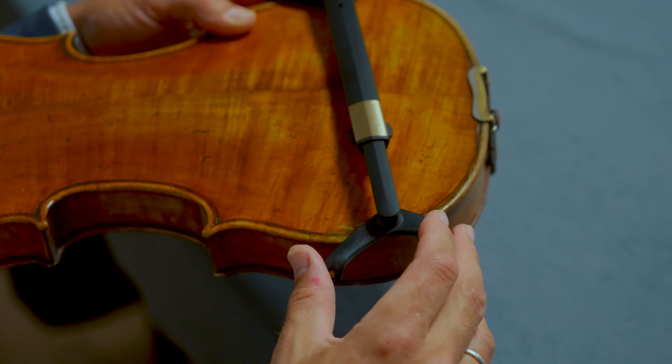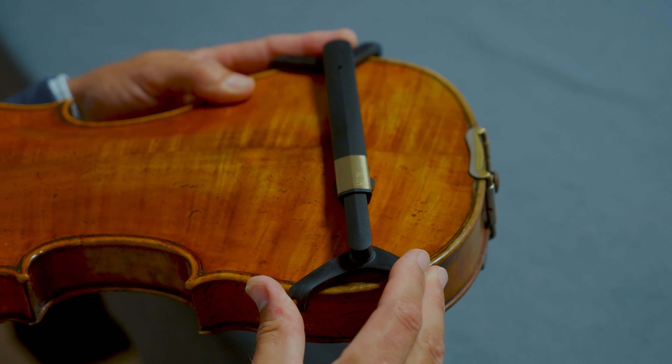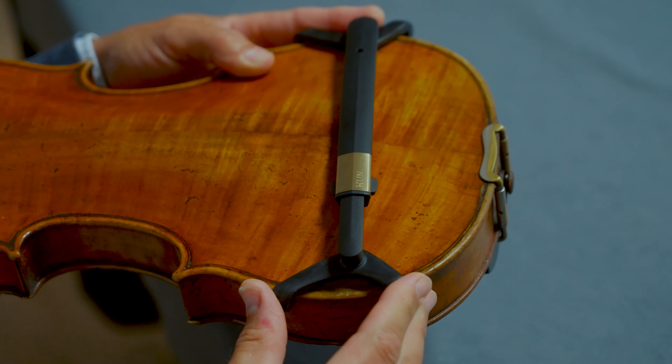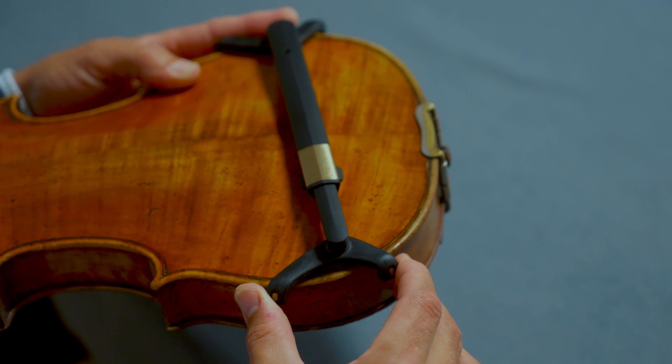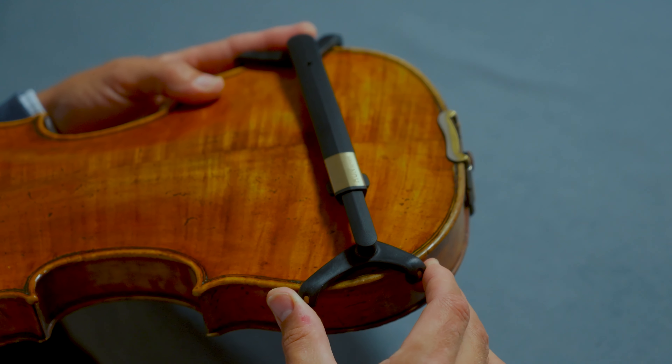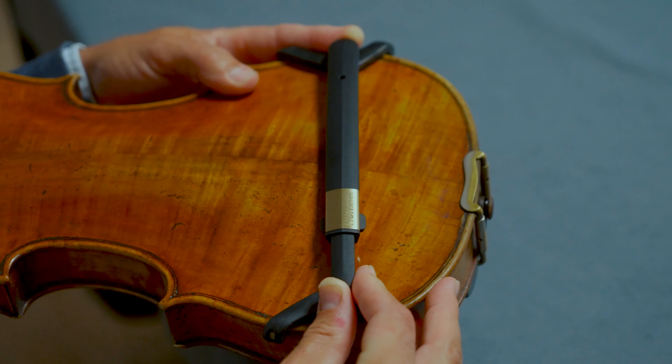Push the two sides towards each other like this. You'll hear it clicking as the bridge shortens. Once both feet have reached the purfling, you can assess the position of the bridge. If you're happy, push the ends inwards one last time until you hear a final satisfying click.